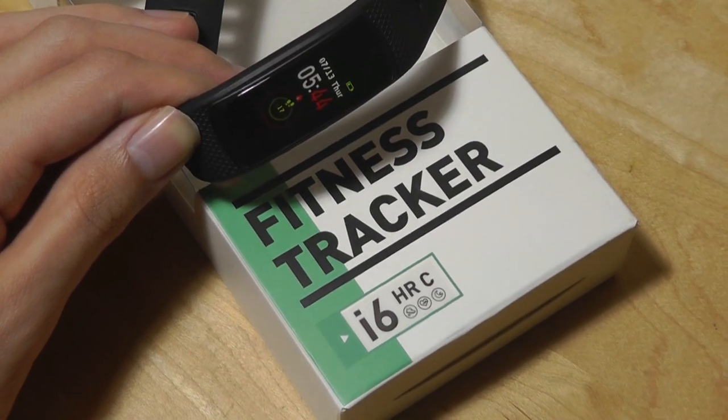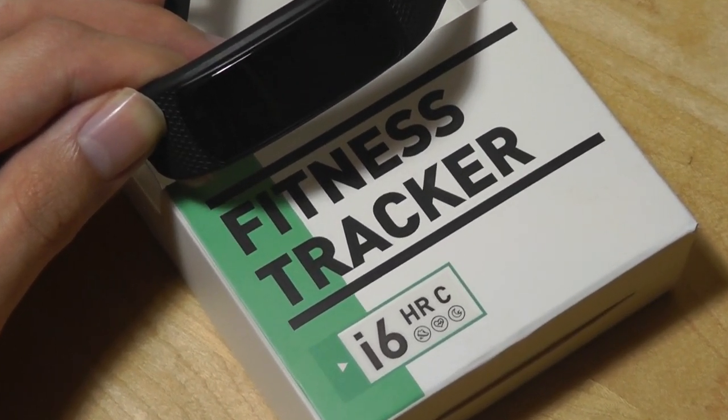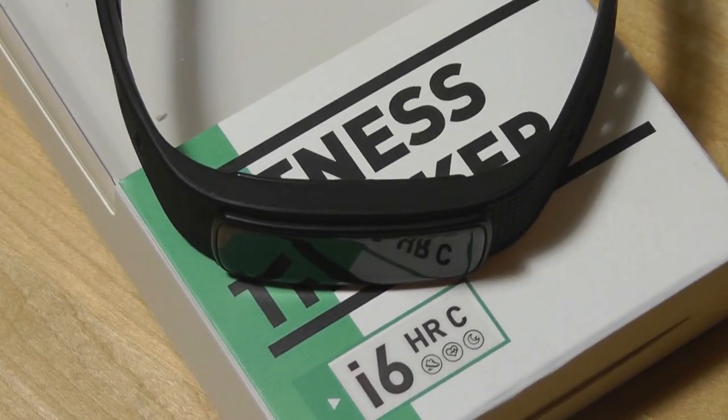Thanks for watching this video here at OSReviews. This has been the iWONFIT i6HRC Budget Fitness Tracker.